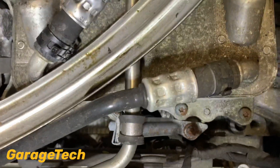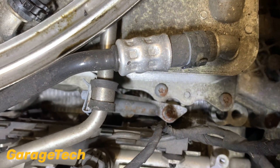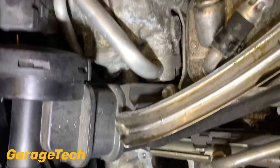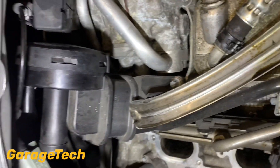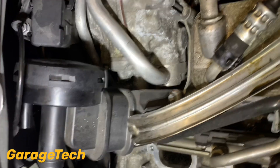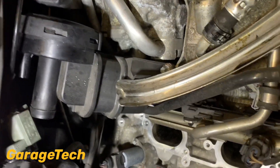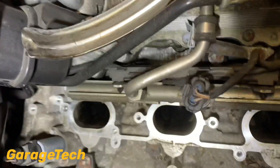Obviously I can see the AOS valve right there, so that's going to be really simple to change. I'm going to do it with everything in place, so if you're looking at changing your AOS valve yourself without bothering to take off the inlet manifold you can see exactly what you need to do - but that's the root cause of this carbon build up issue.